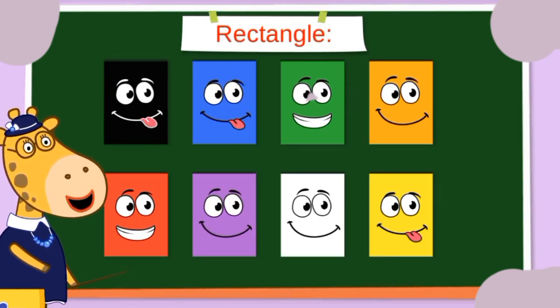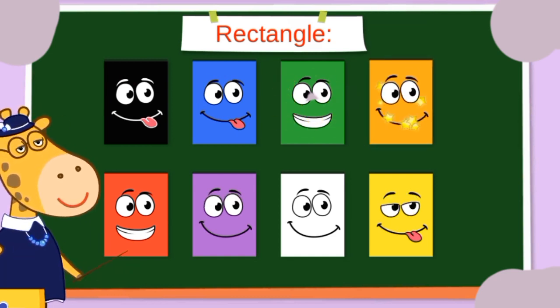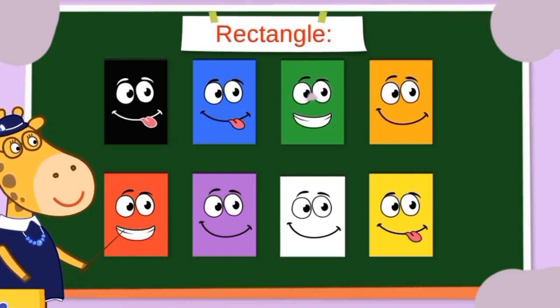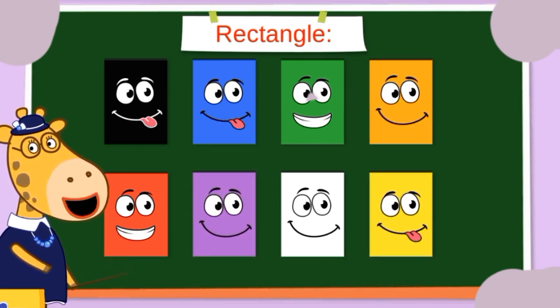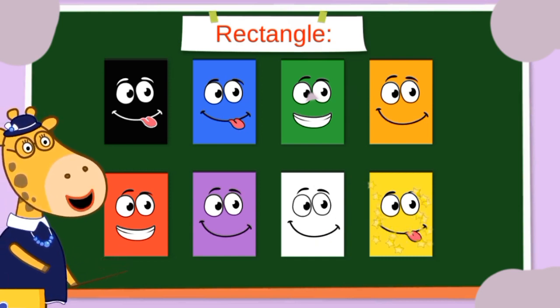Rectangle! Black rectangle, blue rectangle, green rectangle, orange rectangle, red rectangle, purple rectangle, white rectangle, and yellow rectangle.